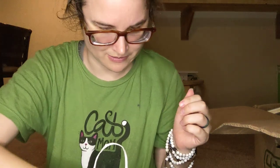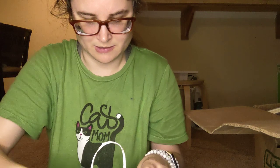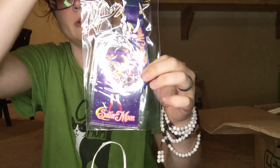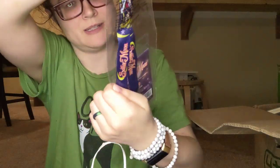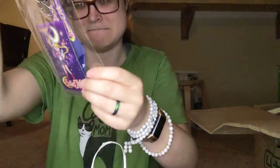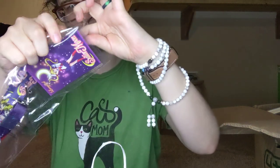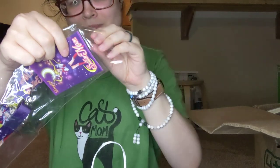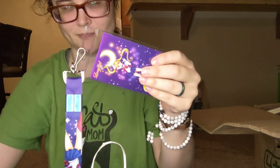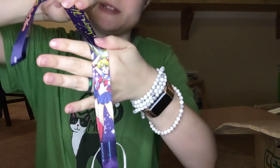That was what the charm came in. We've got a lanyard, and I believe that's Sailor Moon. Here is the Sailor Moon lanyard — I don't know if you can see it that well.